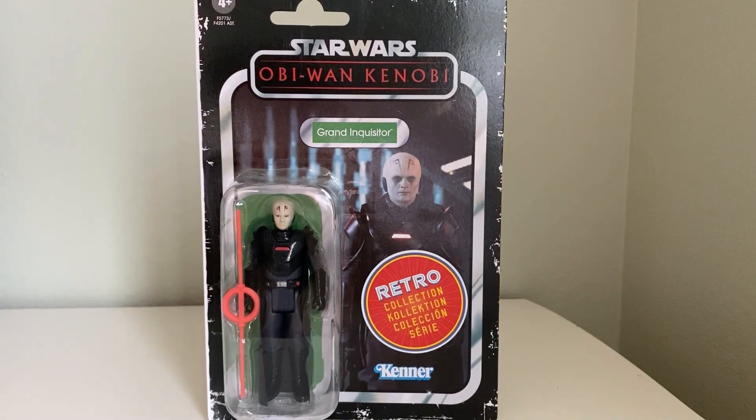What's up, YouTube? Action Figure Podcast here, and today we're opening up the Retro Collection Grand Inquisitor on camera. Let's get right to it.